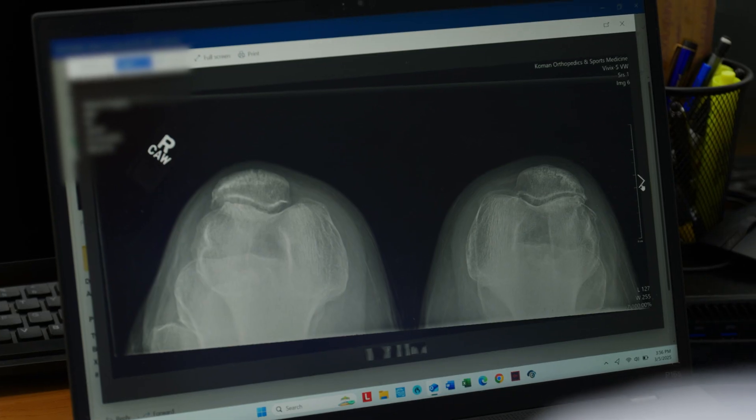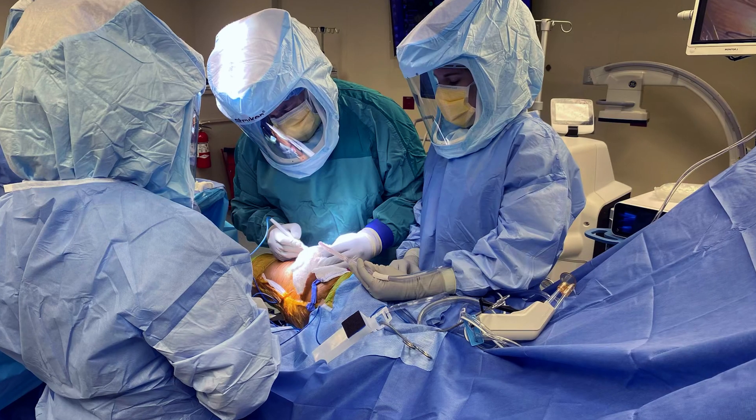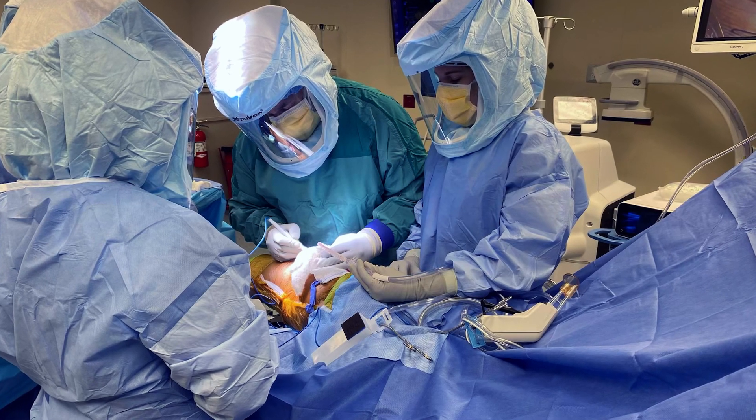The use of 3D printing technology essentially allows us to preoperatively plan for a surgery. Before we're even in the surgery, we can actually look at the blueprints of the implant — blueprints of what we're going to do — and know the exact measurements of how much we're taking away, how much we're putting in, where it needs to be placed. All those are done ahead of time.